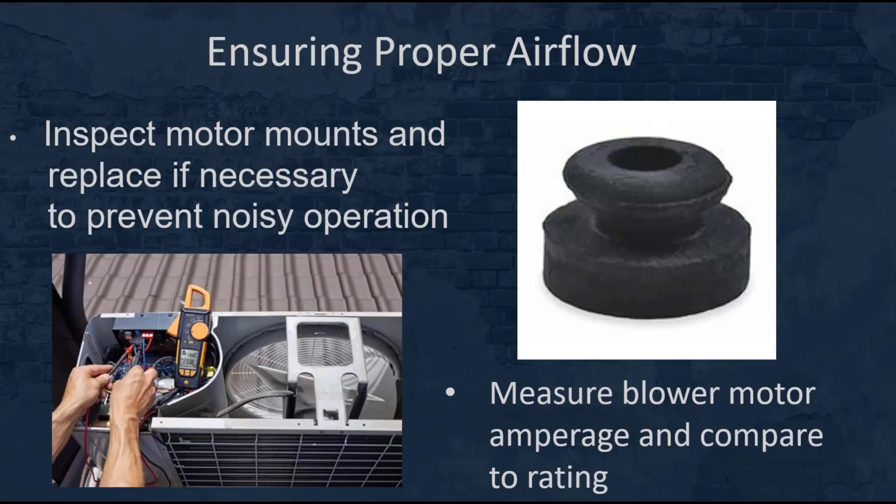Next, inspect the motor mounts and replace those if necessary. You may get a complaint of noisy operation from the customer — just check those. Here's an example of one: they're pretty inexpensive and can be easily replaced. This ensures that you don't have excessive vibration and noise transmitted throughout the ductwork that the customer can actually hear.